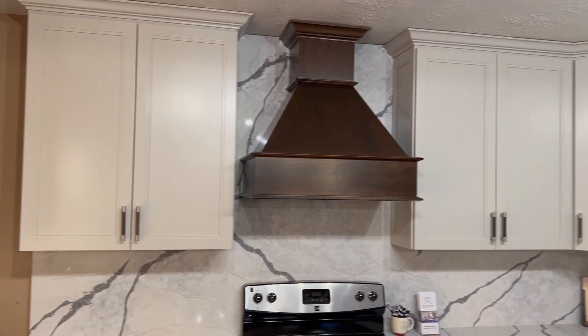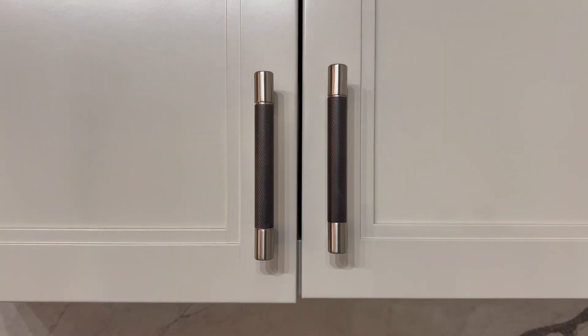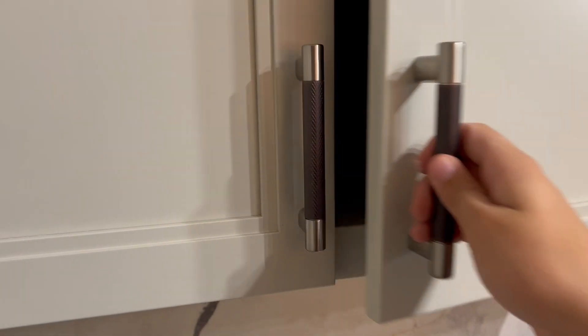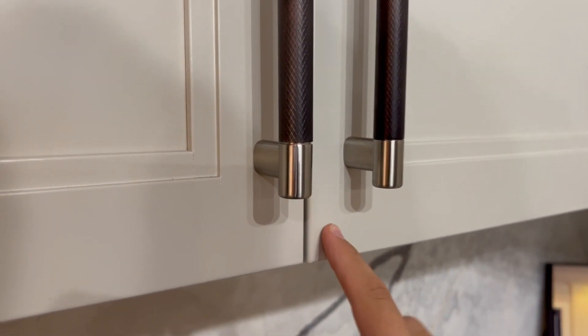Hello everybody. Today we're going to show you how to adjust your kitchen cabinet door hinges. This will allow you to straighten the doors, prevent them from rubbing against each other, and make sure that they fully close. Let's get started.